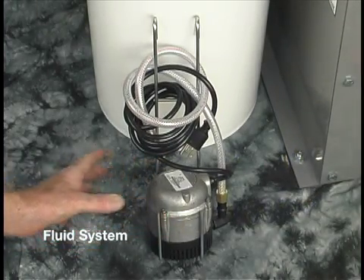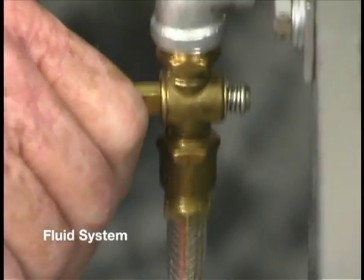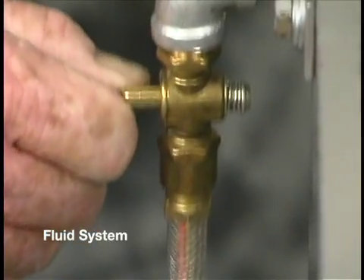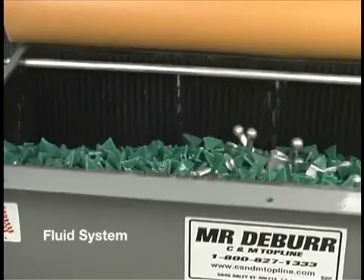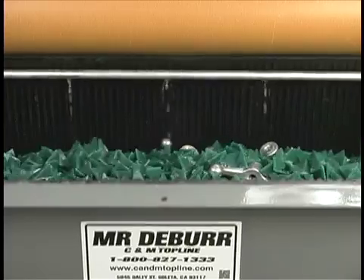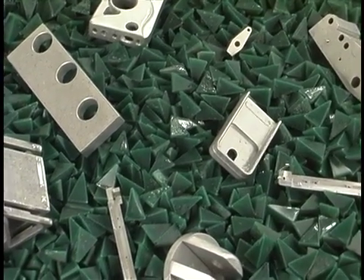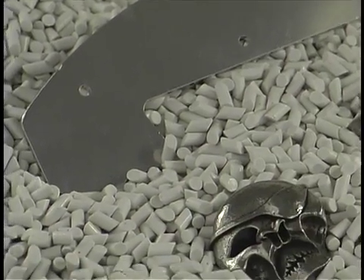The fluid system sits on the floor directly under the tank. It consists of a pump, bracket, control valve, and fluid lines. The water and compound are simply circulated through the machine. This is a simple fluid system, but it will make a big difference in how your parts come out.